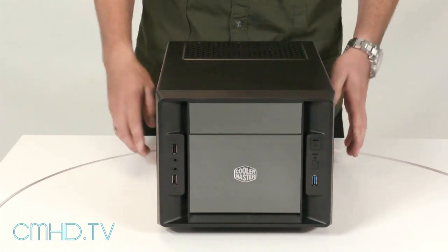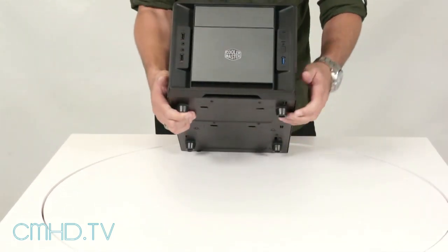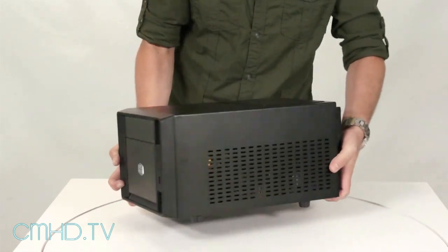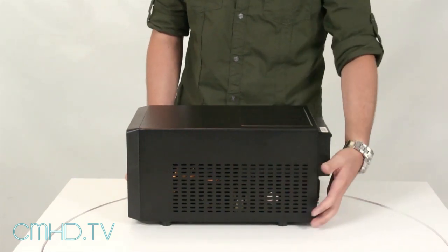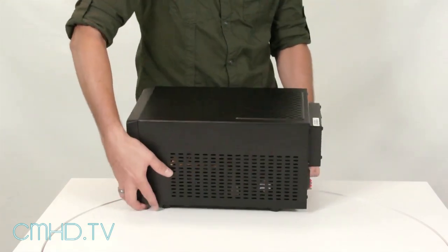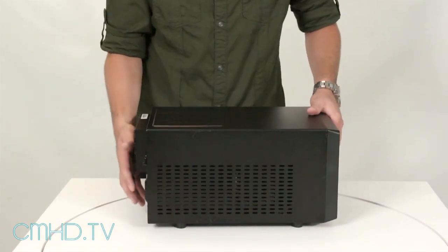Now the system is fully built. You can take this to LAN parties — it's very light. The case has USB 3.0, two USB 2.0 ports, mic, headset, power button, and reset switch on the front. On the right side it has an 80mm intake fan. On the top it has an opening so you can mount your power supply facing up to pull air from outside. On the left side it has vents for your video card so it doesn't overheat. There you have it guys — a full system built inside the Elite 120 Mini ITX case. Until next time!